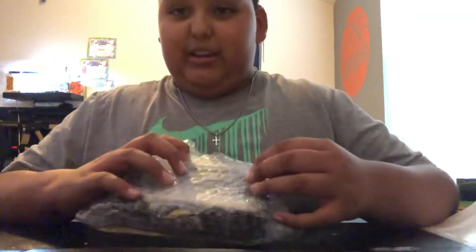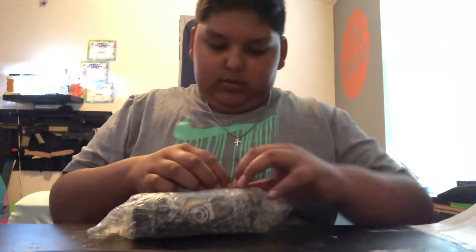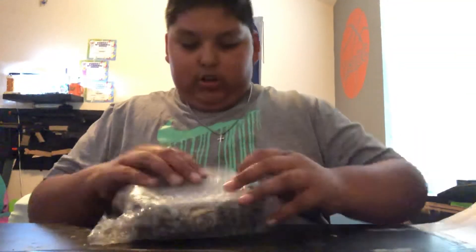I already opened this because it took me forever to open, but I didn't take this out so yeah, let's see what this comes with. Dang, they put tape on here — it's really strong tape.